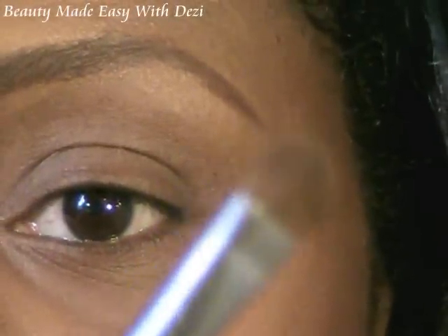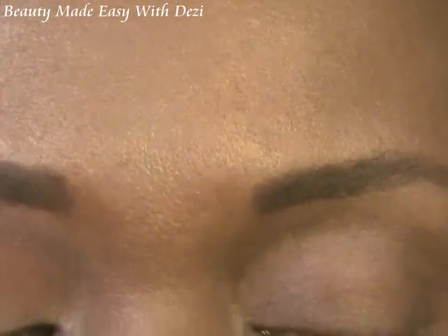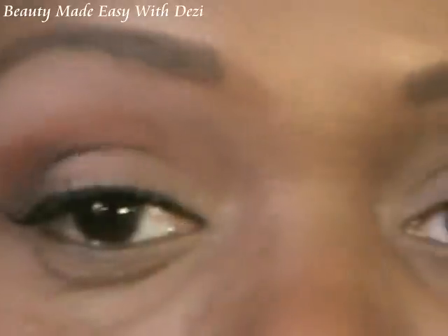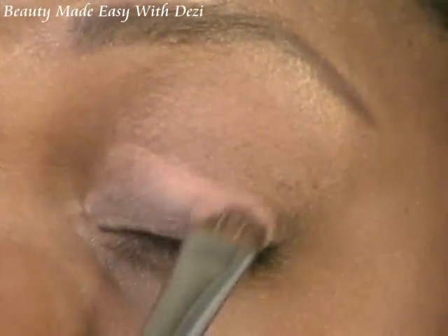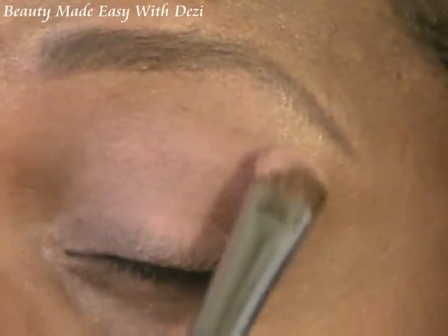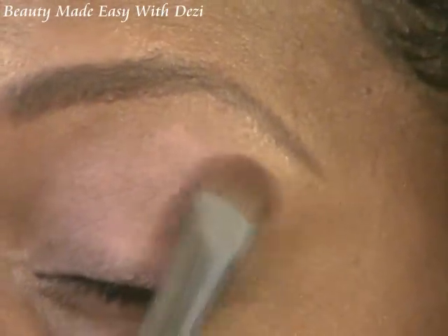The next brush I'm going to use is the Sigma 239 brush — this is the brush we're going to apply the color with. The first color is Tater Tint, and I'm going to use that to cover my whole lid from my lash line to my brow bone. Just put the color on and blend it down, making sure you get the corners, and let it stick to that Shadow Insurance.